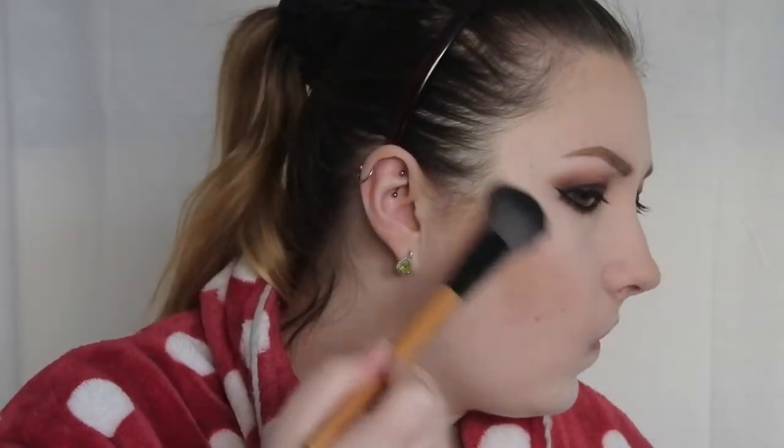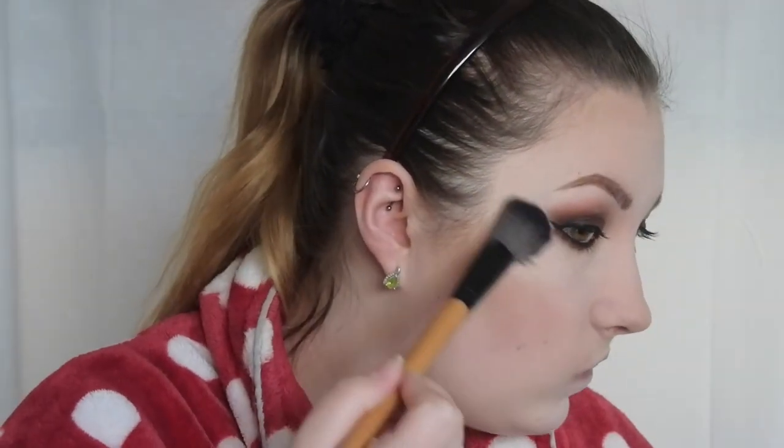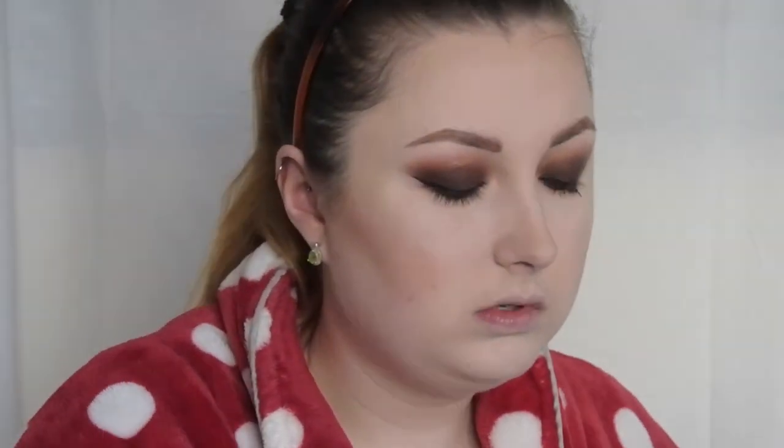Then I'm going to use the Mary Lou Luminizer Highlighter by The Balm. This is absolutely stunning - when I first got this I think I wore it for like two weeks straight and I still use it almost every day. If I don't use it on my cheekbones I'll use it in my inner corner, or for a brow bone highlight or on my cupid's bow. It is gorgeous and I'd wanted it for ages. Every time I'd seen it online I thought it would be too dark, but when I actually saw it in real life I had to get it - and my boyfriend bought it for me.